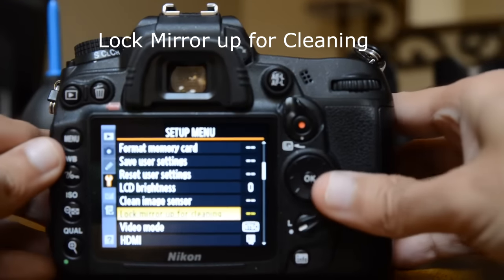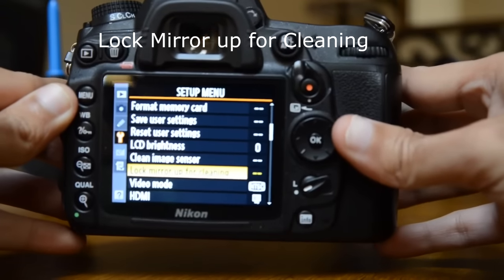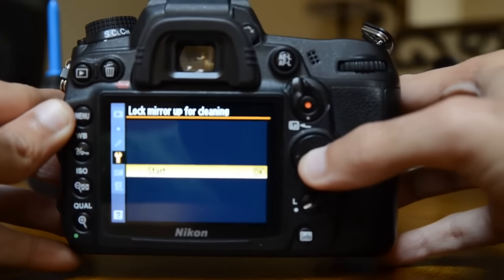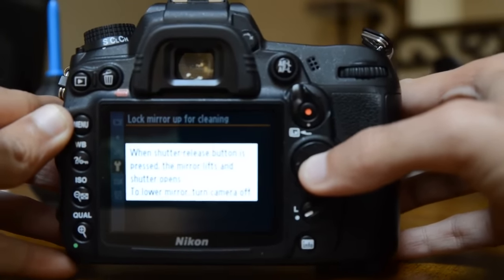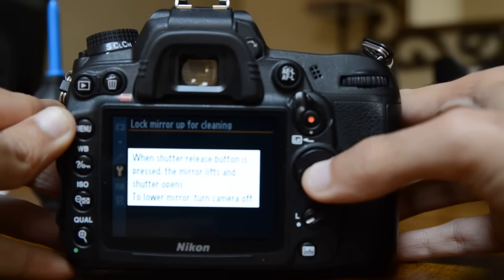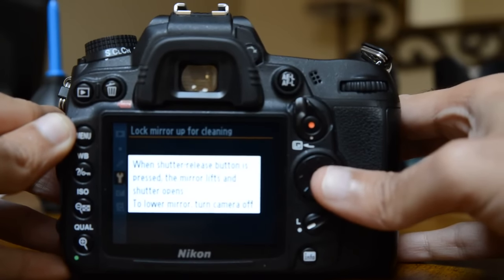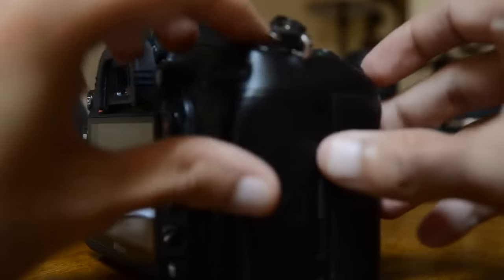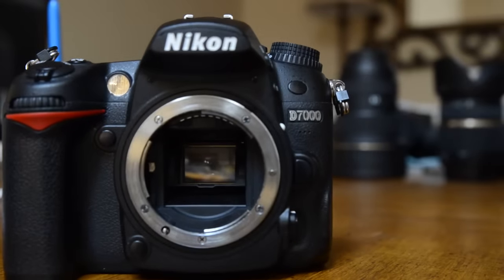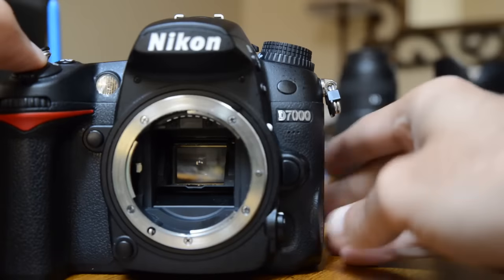In the menu, find 'Lock Mirror Up for Cleaning.' Press the button and it will say 'Start.' When you press start, it gives you the instruction: when the shutter release button is pressed, the mirror lifts and the shutter opens. To lower the mirror, just turn off the camera. So here's your shutter release button — as soon as you press this, the mirror goes up.